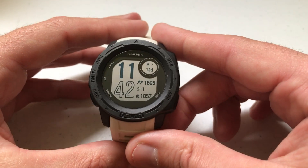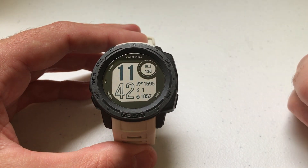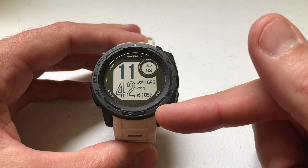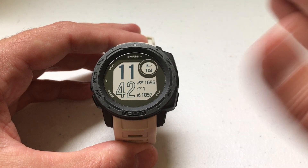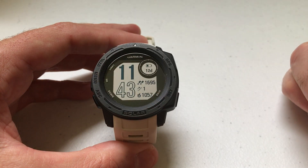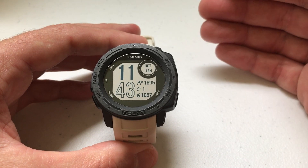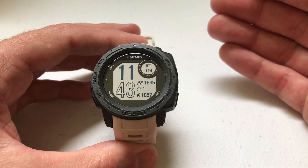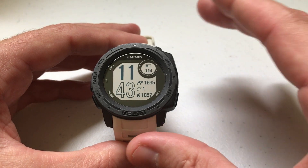Hey everybody, as always I hope you're doing well out there. Today I'll be doing a quick video to walk you through how to rearrange the widgets on your Garmin Instinct watch. I'm using the Garmin Instinct Solar — it doesn't matter if you've got one of the solar models or non-solar models, this video is going to work the same for all of them. I'm also using the watch as delivered from Garmin; I haven't made any adjustments to any of the hotkeys. I've done a video in the past where I walk you through how to add a widget to your watch, but in this video I'm focusing on rearranging your widgets.